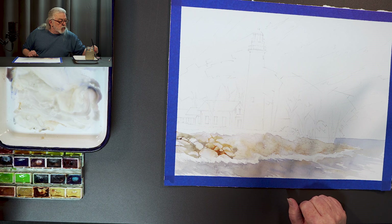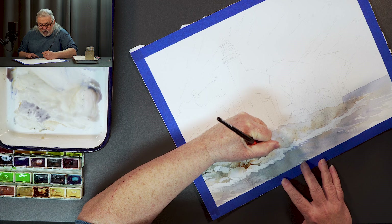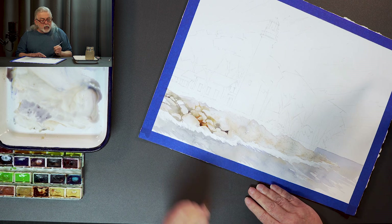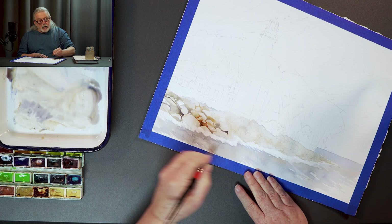I grab a little more violet and go in areas where I've painted, where it's still wet, and attempt to vary the color a little bit inside that area. What you want is some very good dark darks here and there, because that's what really makes them pop out. You don't want every rock to be deeply outlined — what you want are areas of darkness.